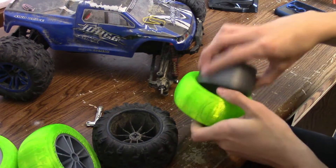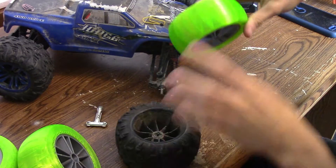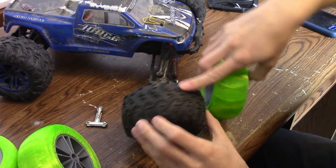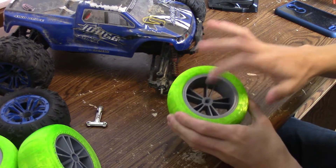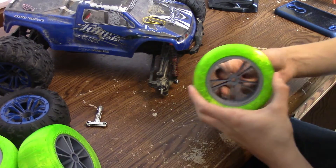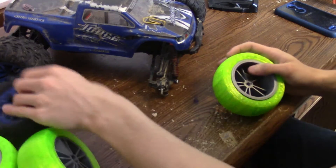They're both roughly the same size if you look at them next to each other. This one's a little bit smaller because it doesn't have these treads — I might add that on later. The green parts are made of flexible filament, and the plastic in the middle is PLA, and that gives it rigidity but also a flexible tire, just like these.